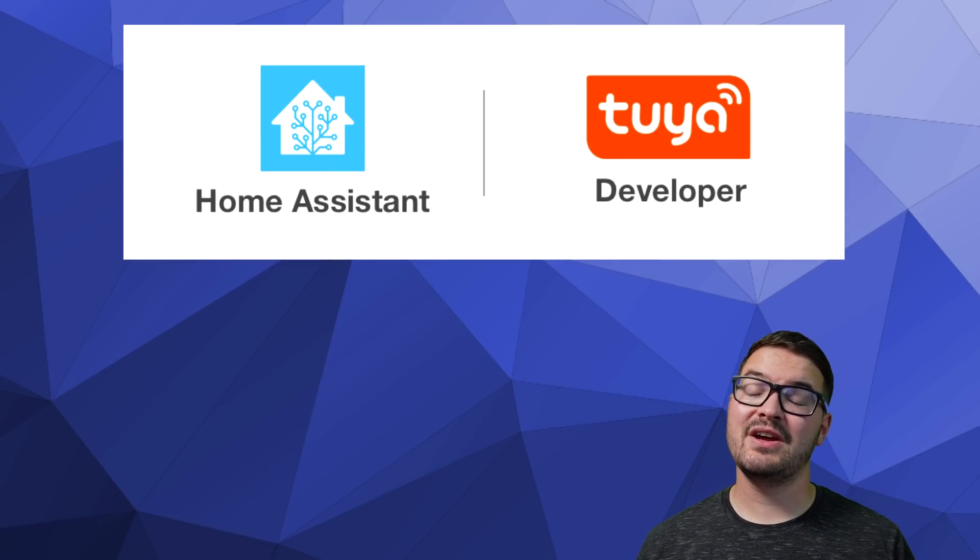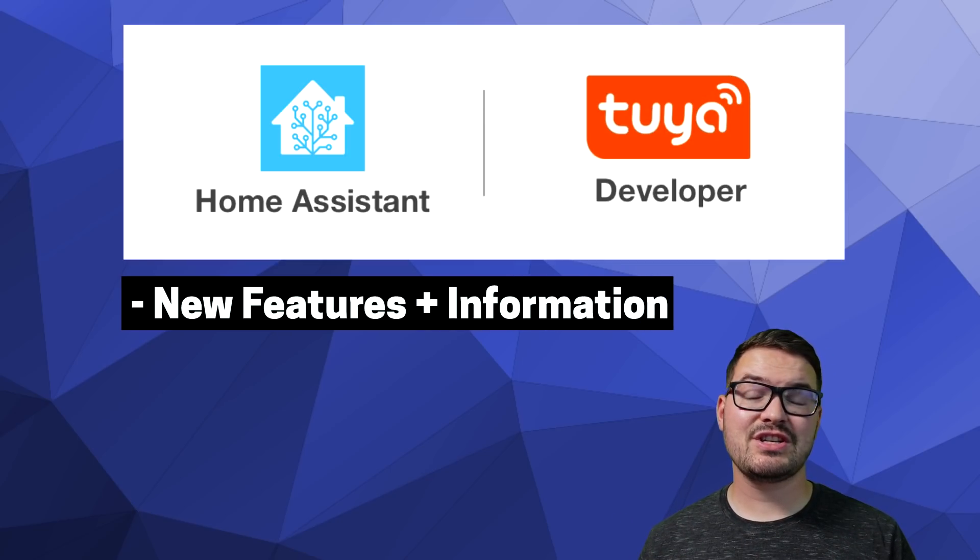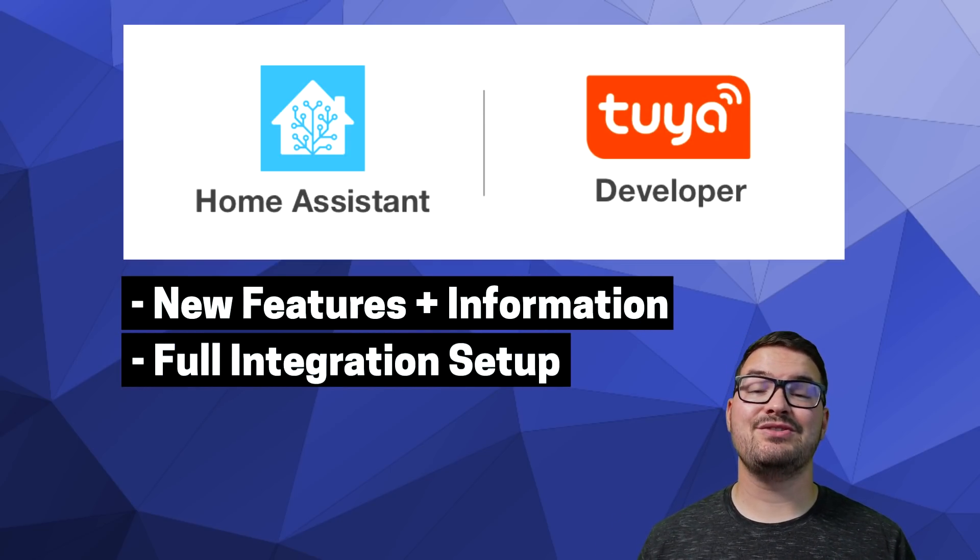In today's video, we're going to be having a look at the new Tuya v2 integration for Home Assistant. We're going to look at some of the new features and what you can expect, and I'll also be running through the setup and install of the beta.